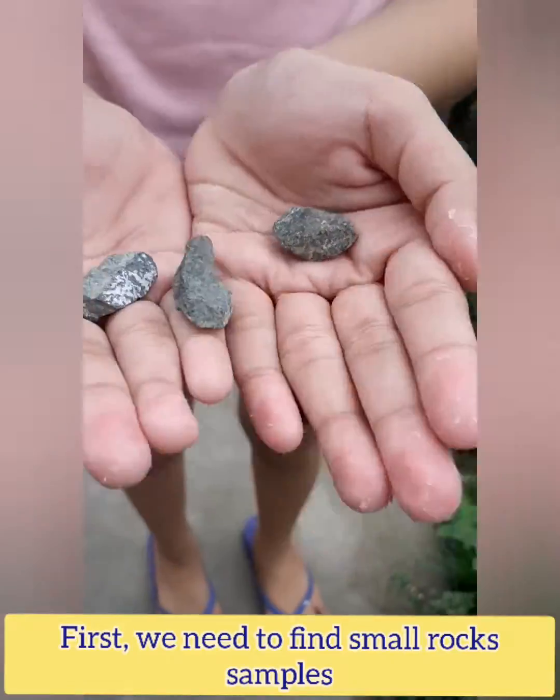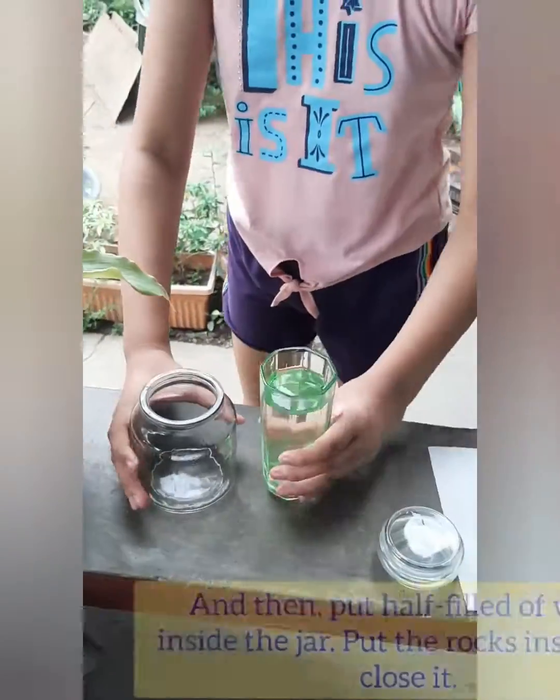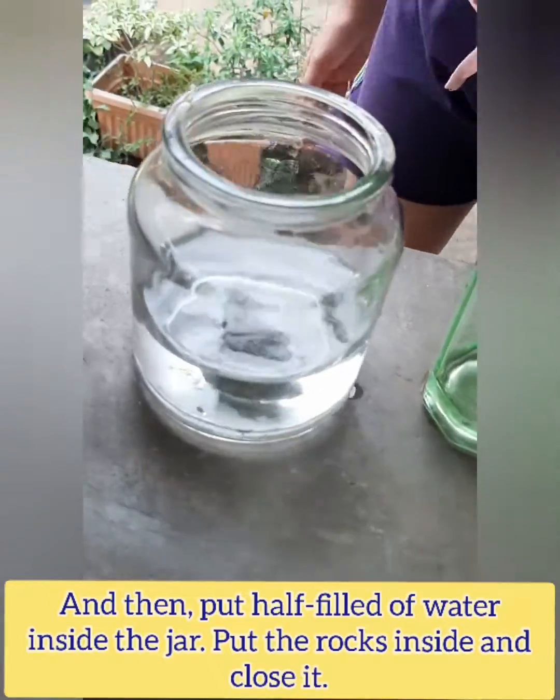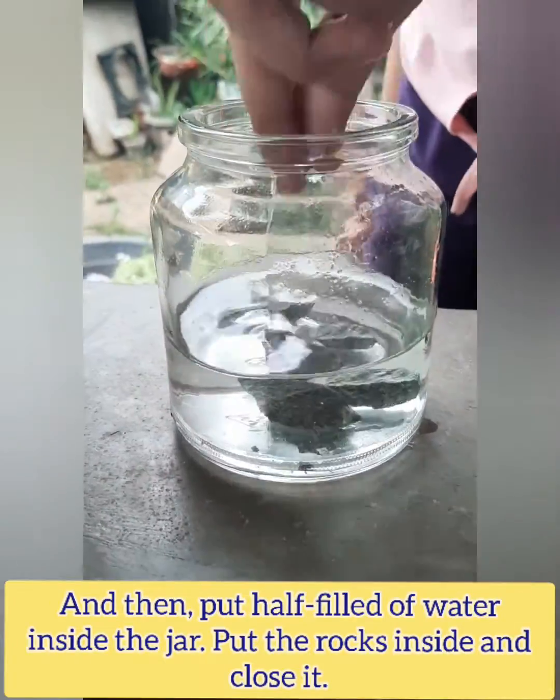First, we need to find small rock samples. And then, put half filled of water inside the jar. Put the rocks inside and close it.